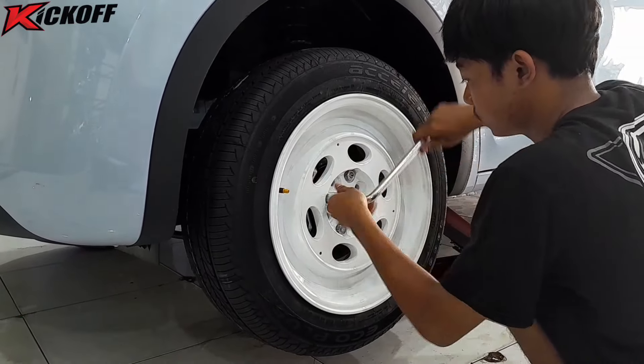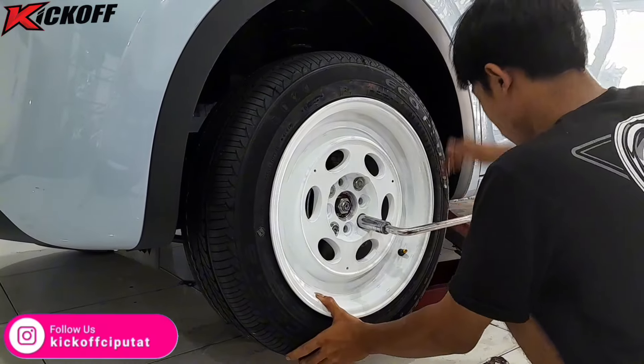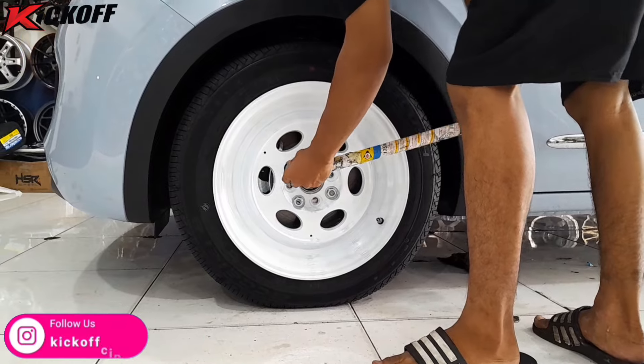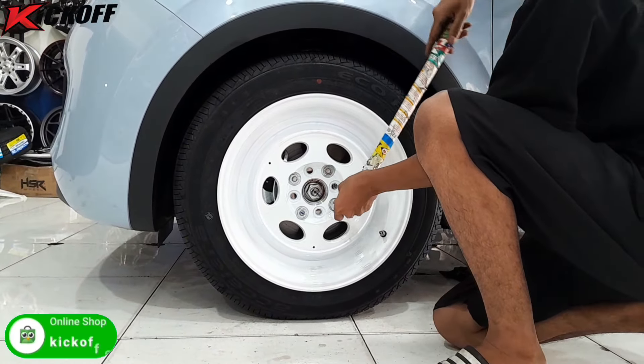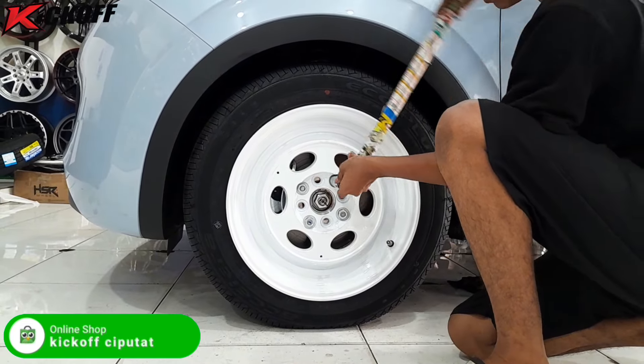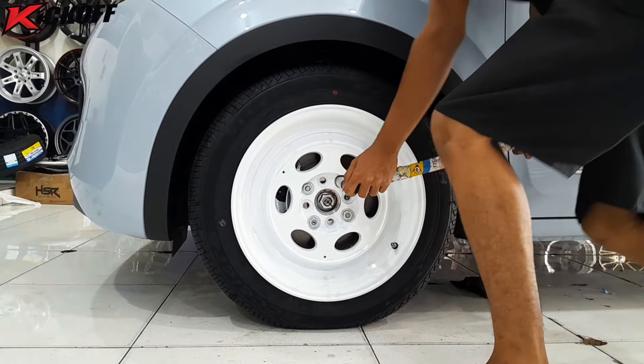Setelah velg dan bannya sudah terpasang semua, langsung saja guys kita kencangkan baut rodanya agar velg dan bannya itu tidak terlepas dari mobil.